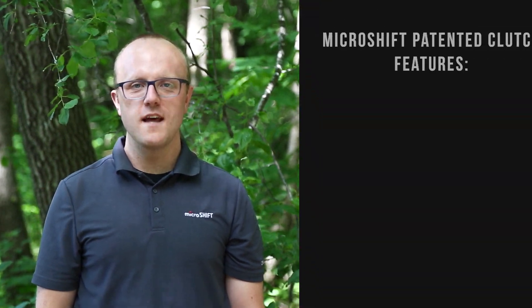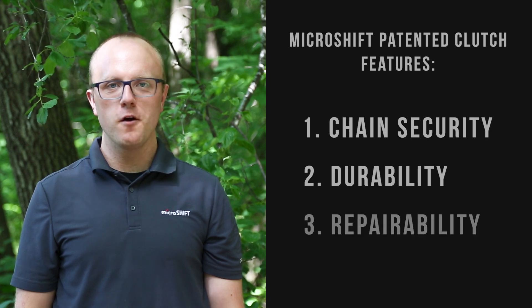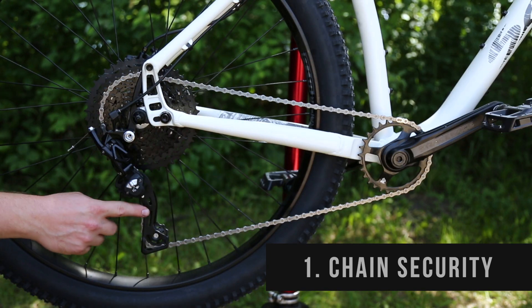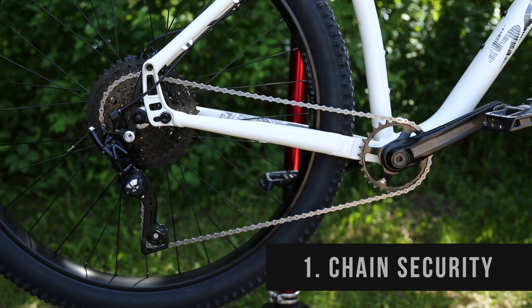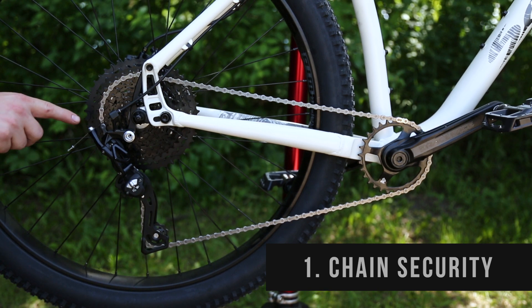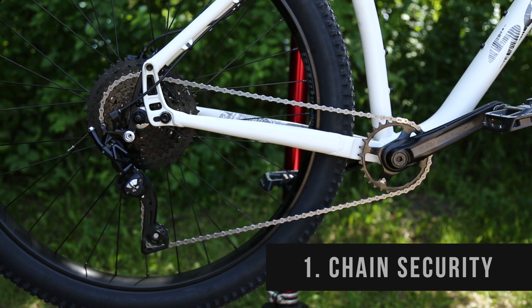Not all clutch derailleur systems are the same. When we designed ours, we prioritized chain security, durability, and repairability. Higher tension in the derailleur means more chain security, but it also means that it's more difficult to make a shift. MicroShift's engineers counteracted that by making the cable pull as direct as possible, meaning that shifting action is light and easy, and we can make the clutch stronger.